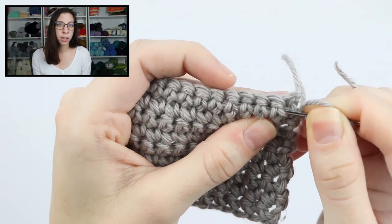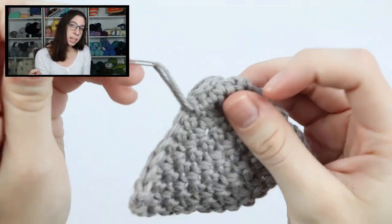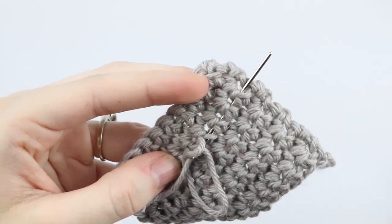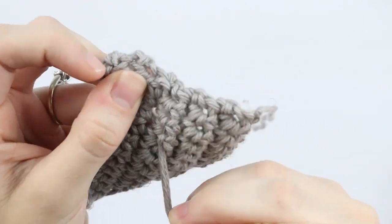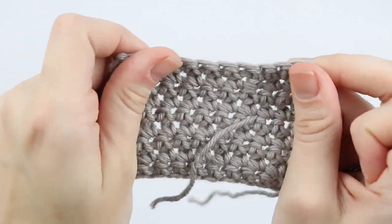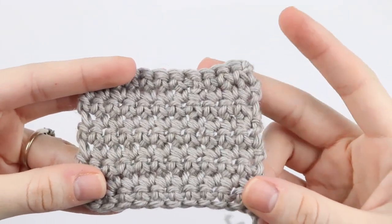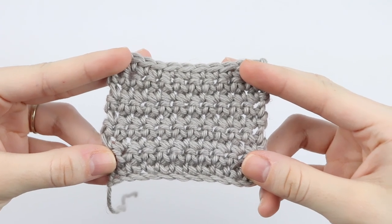When weaving in ends with a tapestry needle I like to go in three different directions. For the single crochet, the first thing I'll do is go through the base of the stitch, then go down into the row below, and then back to the right — going through the back of the stitches. Sometimes I keep going until my tail runs out if I want to be extra safe. While weaving in your ends, make sure not to pull too tight or it will make your stitches all scrunched together. Once you weave in your end, cut it as close to the fabric as possible but be careful not to cut a stitch. You can't even tell we just wove our ends in. Do the same thing with your tail from the beginning.